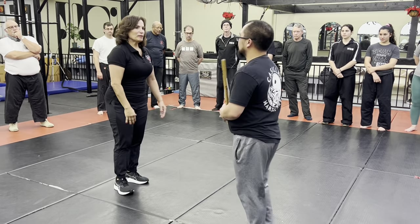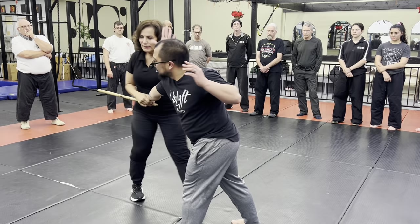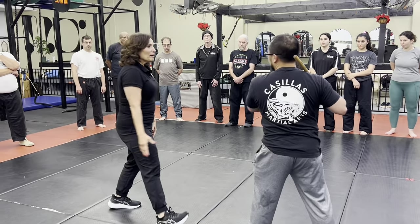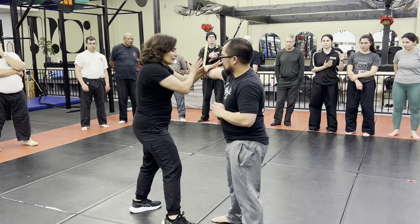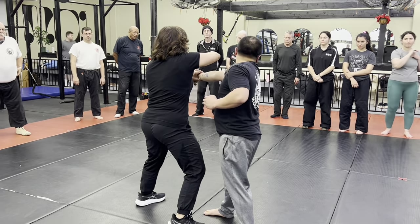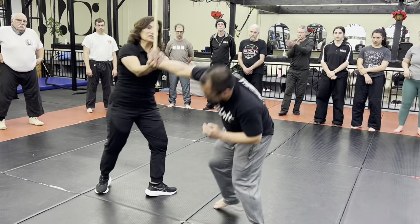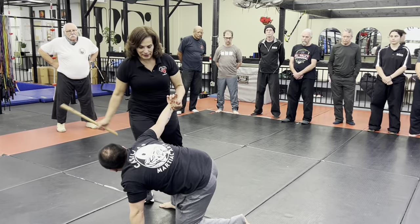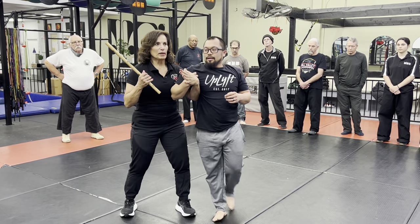He goes backhand with two. Slow motion here, I go carry. Where's my hand? Just want to be aware of the position of the stick. Use the stick if I need it to bring him up.